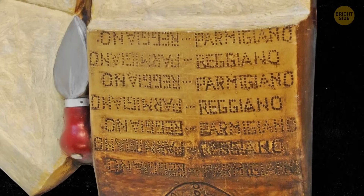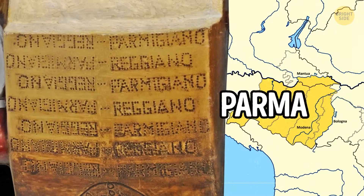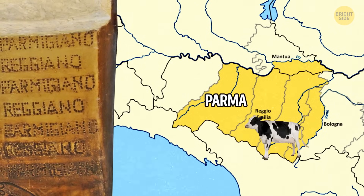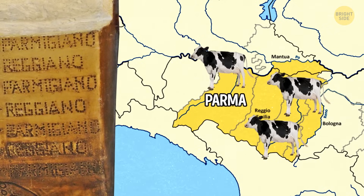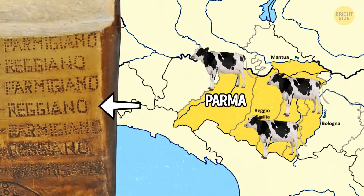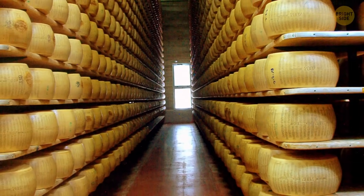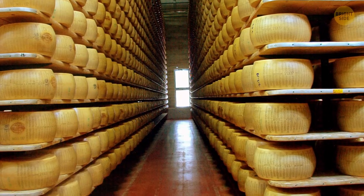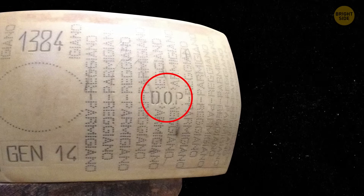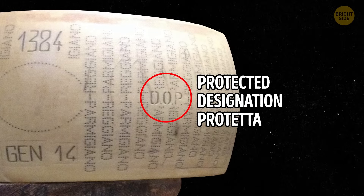The only Parmesan that you can really call this way has to come from the Emilia-Romagna region in Italy, especially Parma, or a certain part of Lombardy. There are only about 300 certified dairies in that area that can make genuine Parmigiano-Reggiano. And they've got to age it for at least a year to get those super-important umami-flavor crystals going. Some of it ages for up to 100 months or longer. The authentic Parmesan wheels are marked with a DOP stamp — Denominazione di origine protetta — basically saying it's the real deal from the right place.